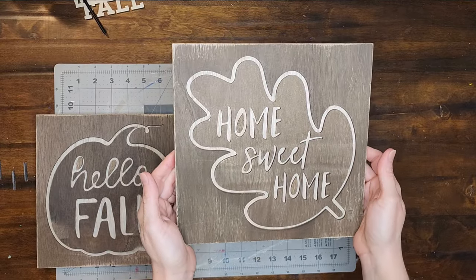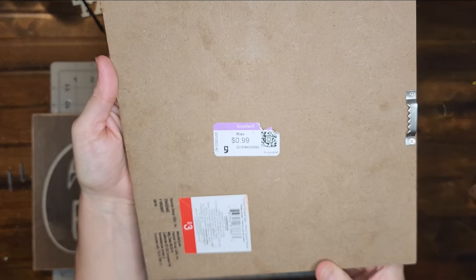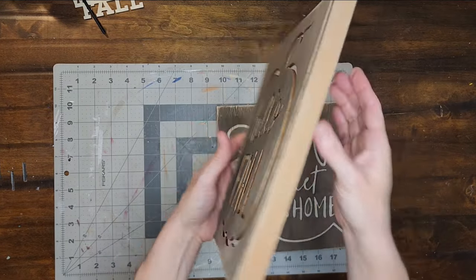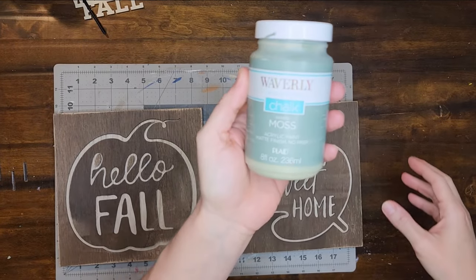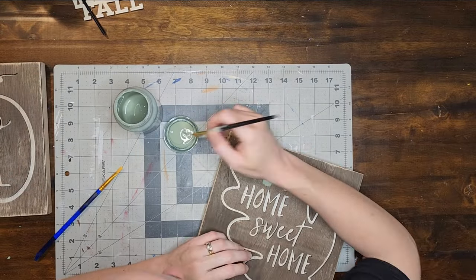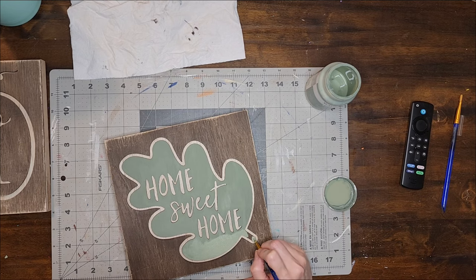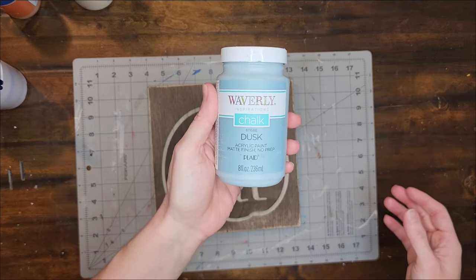For project number three I will be making over these two fall signs that I found at Goodwill. First I'm going to be using the color Moss Green to paint the leaf on the leaf sign, and then I'm going to be using the color Dusk to paint the pumpkin on the pumpkin sign.